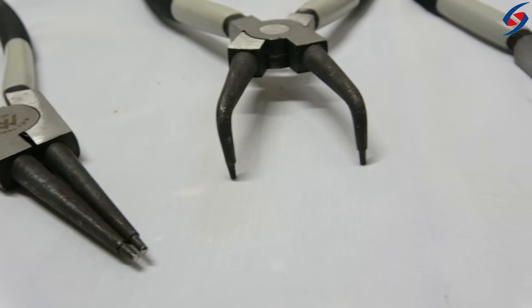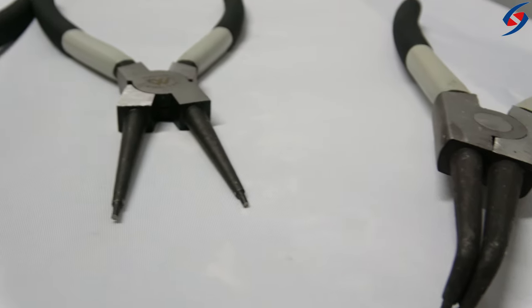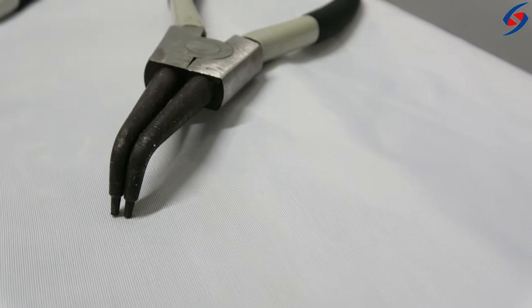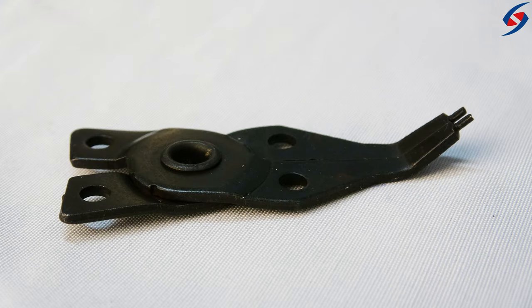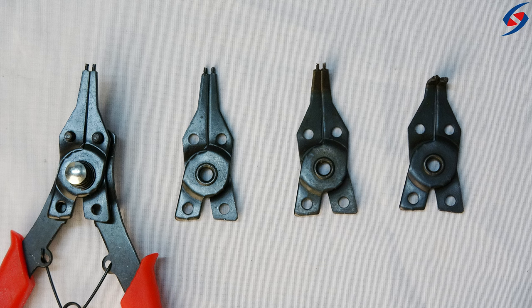The pliers are designed to easily remove and install small internal and external snap rings. Here at Sheartak, we offer four interchangeable jaws: one 90 degree, one 45 degree, and two straight jaws. With such versatility, it makes reaching difficult angles and placements much easier for the user.